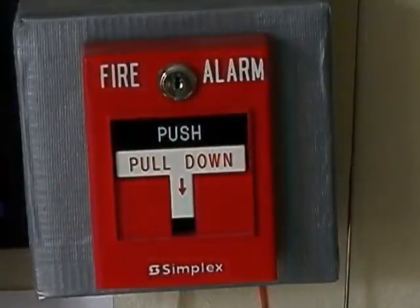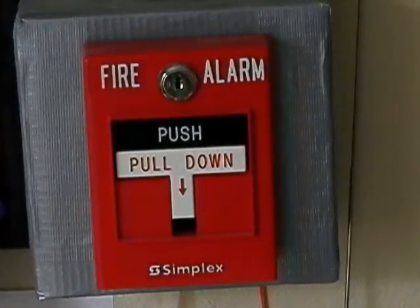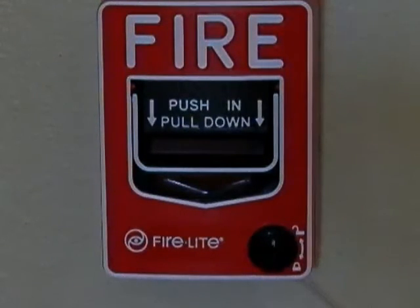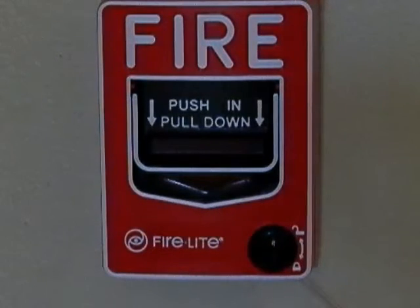Now let's talk about the pull stations in my room — nothing has changed. I still have my Simplex 4099 Dual Action T-Bar, still working good and glad to have it with my system. Also in my room, we have my Firelite BG-12L, still working correctly and also a great pull station. All the pull stations I have right now I would highly recommend. I will say that the 4099 Dual Action T-Bar is an addressable pull station — I didn't know that at the time. The BG-12L is just a two-wire conventional pull station, but it still works great.